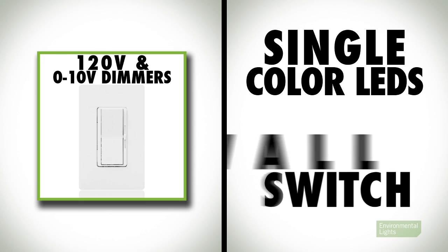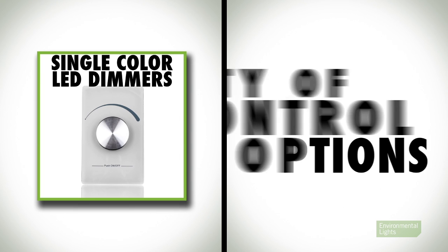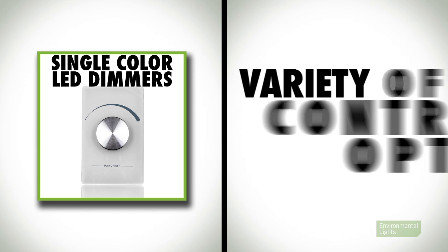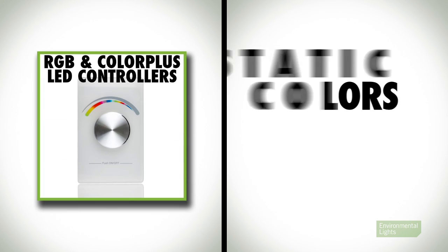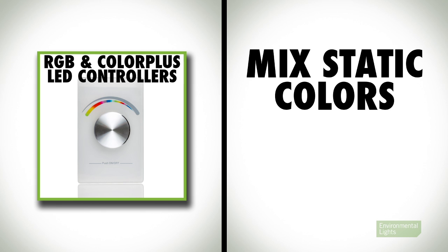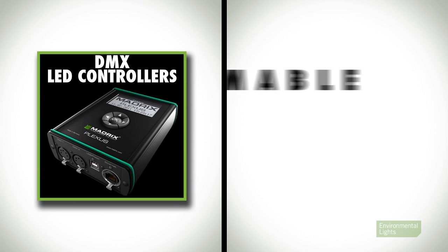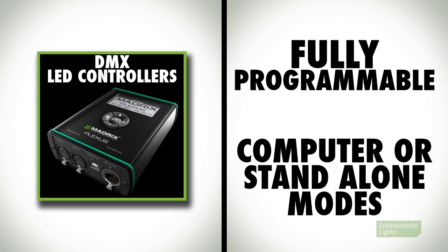To recap: our 120V and 0-10V dimmers are great options for single color LED lighting used with a traditional wall switch. Single color LED dimmers have a variety of control options for multi-zone and specialty applications. White adjustable LED controllers allow you to transform the look of your space based on the time of day or activity. RGB and RGB color plus LED controllers mix static colors and can have pre-programmed color changing modes for 3 and 4 color LED lighting respectively. DMX allows you to fully program and control all kinds of LED lighting using a computer or standalone controller.